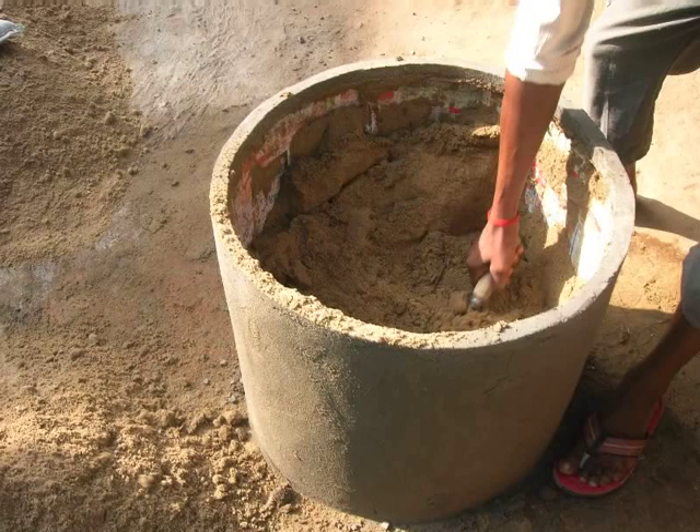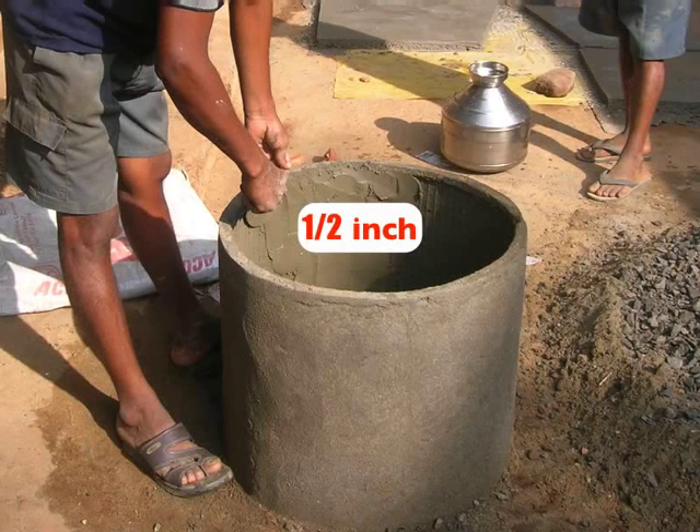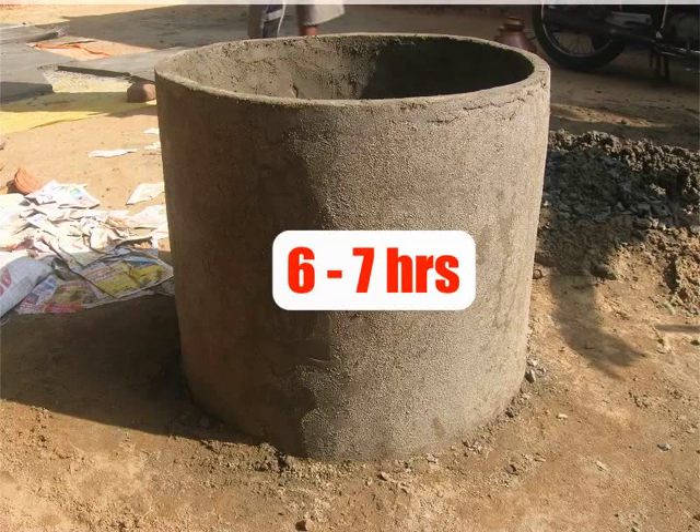Once the sand is taken out, plaster the inside wall of the mixing tank. Prepare fresh cement mixture as was prepared for the outer wall of the mixing tank. Spread half an inch of this mixture on the inside wall. While plastering, please remember the position of the hole that is at the base. We need to break the plaster from here later. Let the plaster on the inside wall dry for 6 to 7 hours.